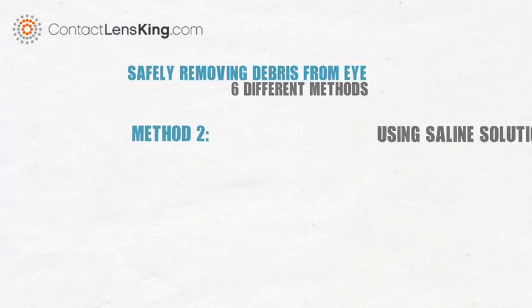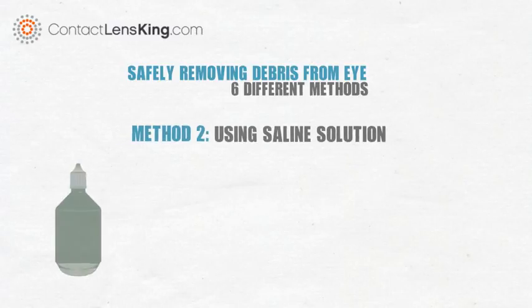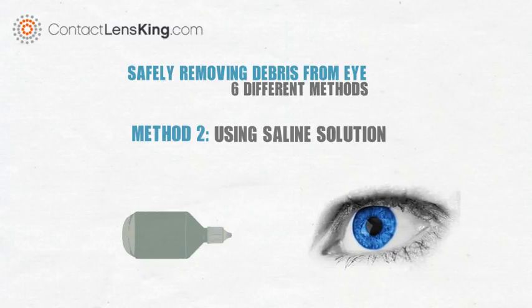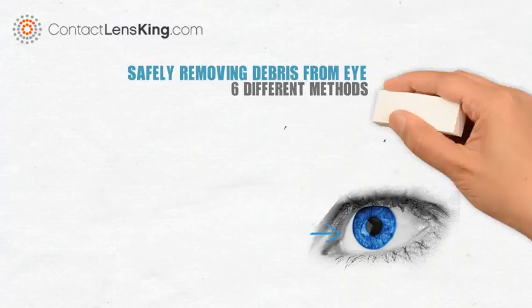Method 2: Using saline solution. If method 1 yields no results, using saline solution may help. Unlike the first method, saline solution provides a little more pressure during the rinsing process, which may help dislodge the debris.